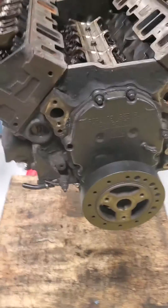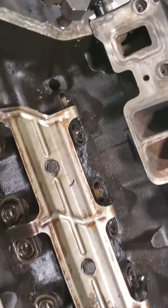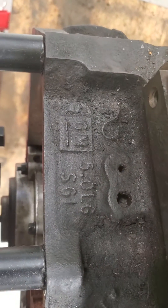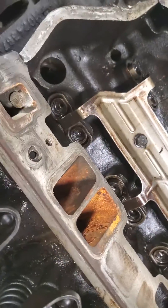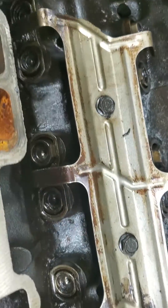This engine is a 5.7, 350, or 305. We can look on the back of the block here to find the ID, and this is indeed a 5.0 liter — so that's a 305. It's a GM engine and it has roller lifters in it. It has the lock mechanism to keep the lifters flat so that they're not rotating in place.